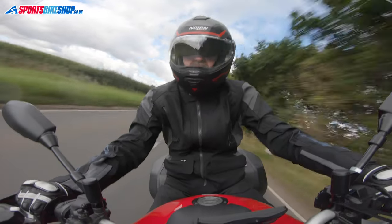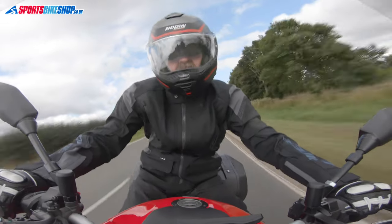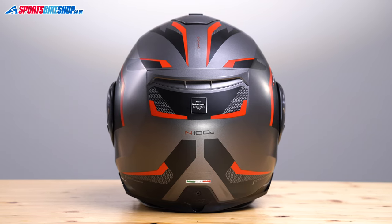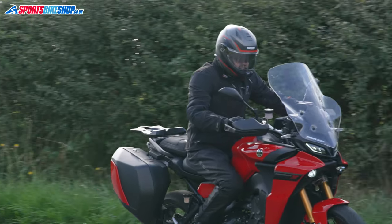This size medium N105 Plus comes in at 1754 grams on our scales. But before I get too carried away about the plastic shell being the cause of the weight, let's put some perspective on that. The X1005 flip front made by Nolan's sister company X-Lite has a composite fibre shell and that weighs almost exactly the same as this helmet — it was actually one gram heavier than this Nolan. And in the time I spent wearing this helmet it didn't once feel like I was wearing a heavy lid. A heavier lid is fine if it's well balanced, and that's how I felt when wearing this one.